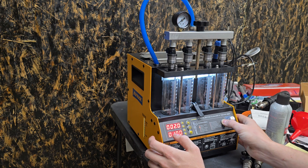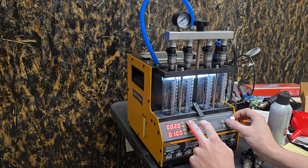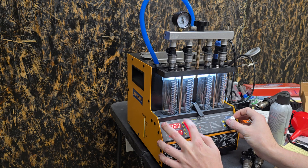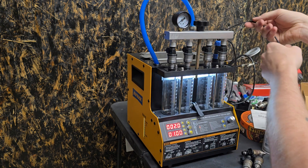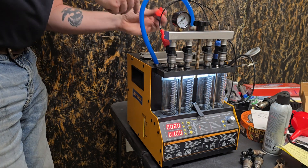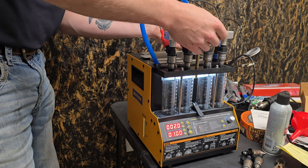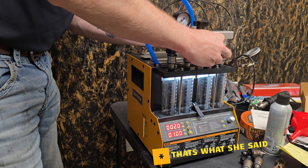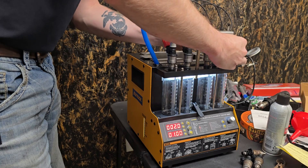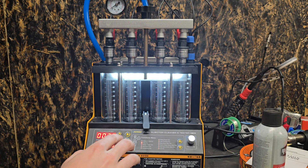We'll go ahead and do an idling test and see how these things perform at 60 PSI — we'll probably drop it down to about 50. Helps if you plug them in. These have really good, tight plug connections. The eBay ones that I tested in the first video were kind of loose and very sloppy. These have a nice snug fit — already better than the eBay ones.